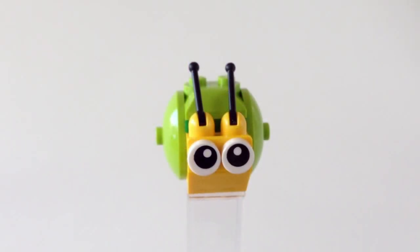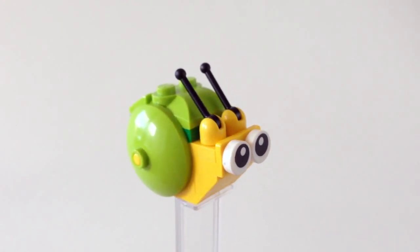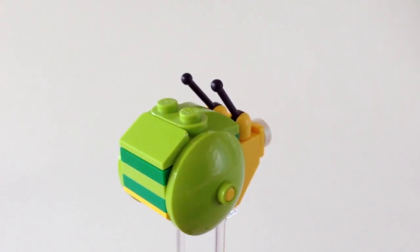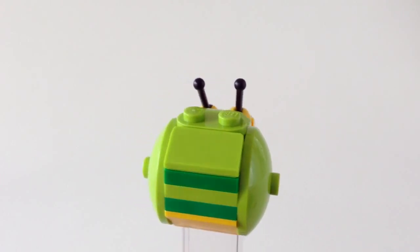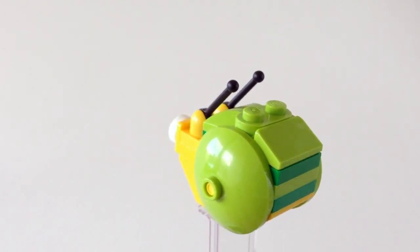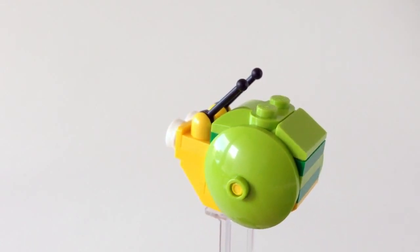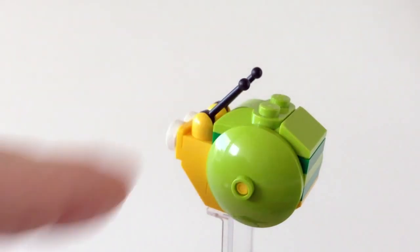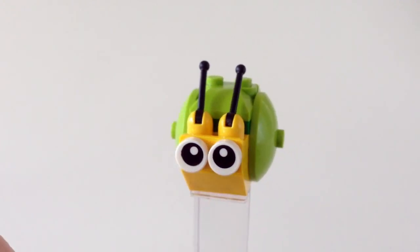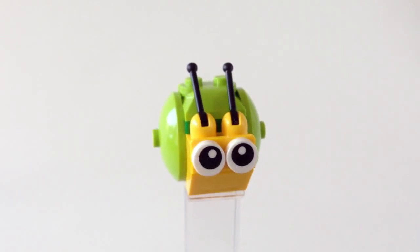Finally, we have a figure that isn't really a minifigure, but I want to include it anyway — just a quick close up of the snail, which I call Gary, given I'm a fan of SpongeBob SquarePants and that's the name of his snail. Lovely lime green. You've got these 3x3 dishes on the side that are attached in a clever way — hidden inside is a double clip piece plate with a lightsaber in yellow-green going all the way through, which these plates attach to. You can also get these stalk antennae in yellow with black. I think it's really expressive and pretty cute.